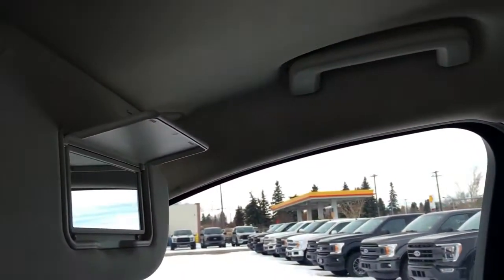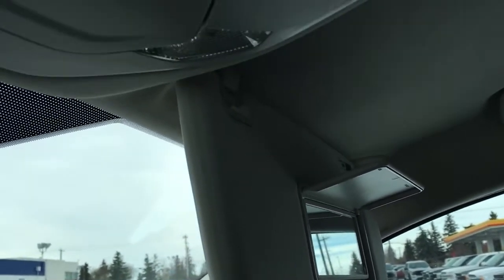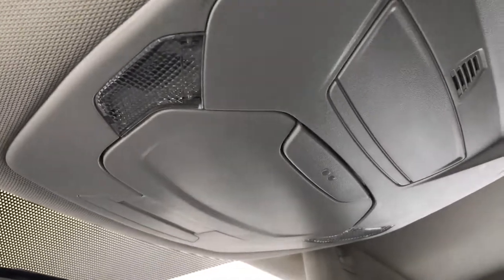At the top, from back to front, we've got interior lighting controls, grab handles at all entry points, and driver and passenger visors with vanity mirrors. In the overhead console, there's storage for glasses as well as interior lights.